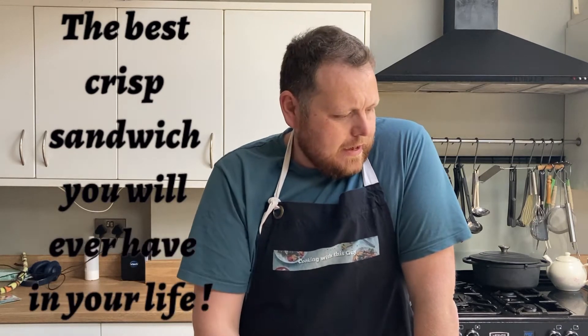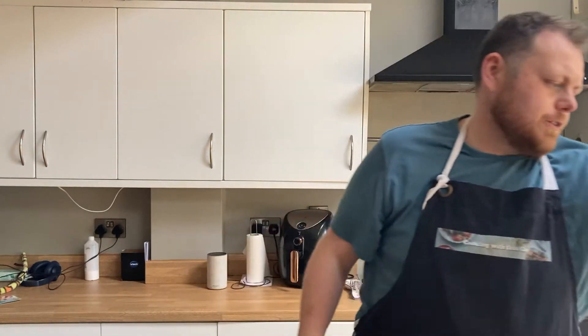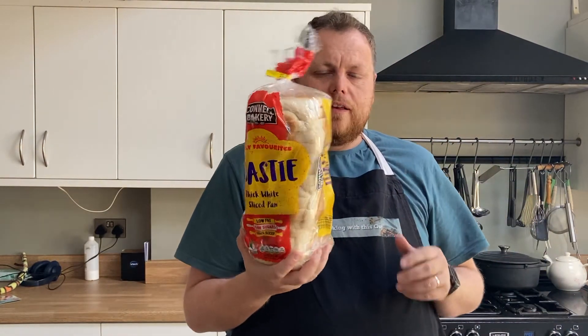So there are several elements to the best crisp sandwich you've ever had in your life. I think the first and most important is the type of bread that you use. I'm using a thick white slice pan — see there? You get this in your local shop. You want the bread to be slightly thicker than the normal slice pan.